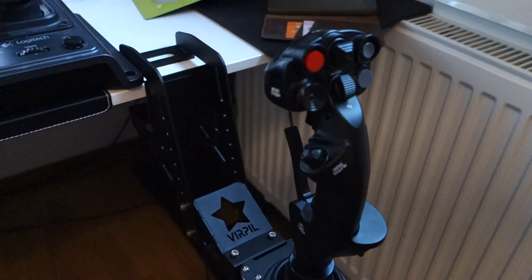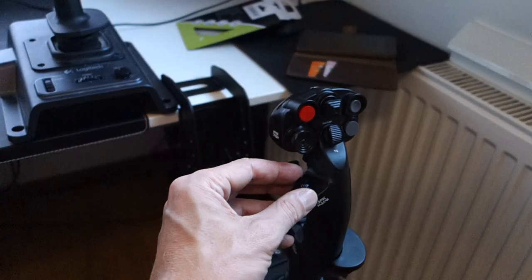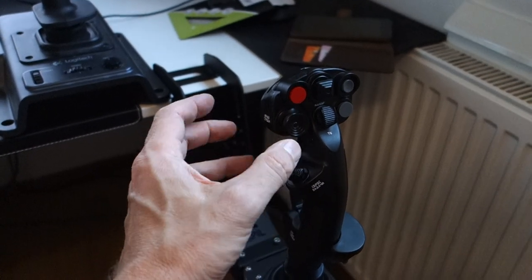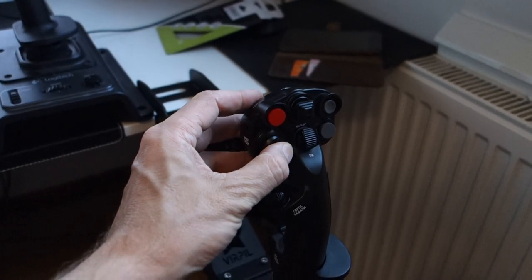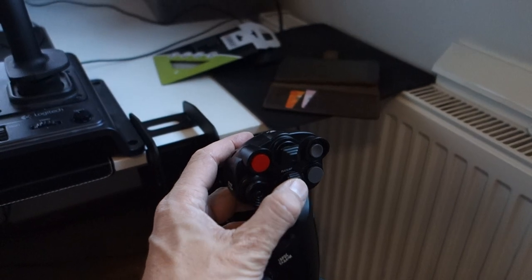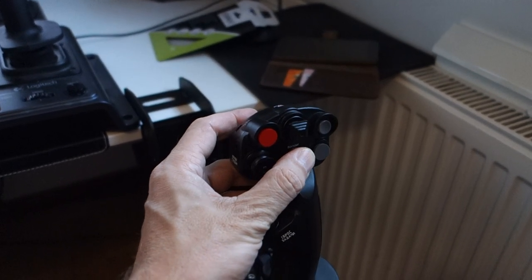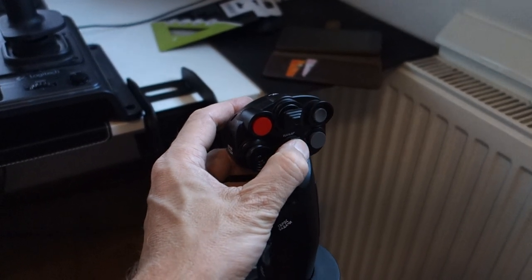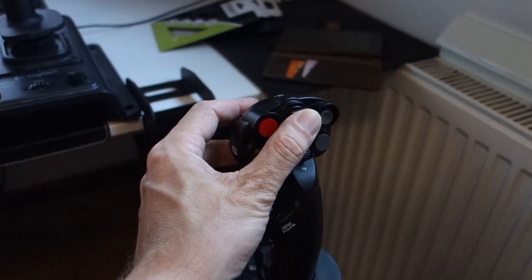I was a bit scared about discussions that these new 4-way switches with push were gated — meaning only the 8-way switch would be ungated, moving in all directions. But that's not true. I can move this one all the way around all corners: up, down, left, right, click. It's the same for all of these — it's not gated.